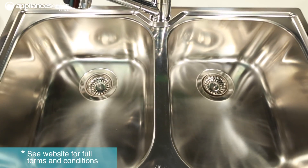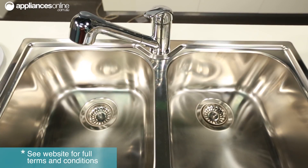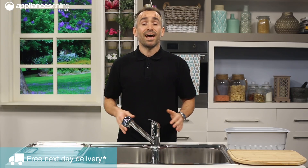Like all Diaz sinks, this model is made from 304 grade 1810 polished stainless steel, that's 0.8 millimetres thick. The tap landing can accommodate a mixer or filter tap of your choice, and the sink comes supplied with adjustable clips and sealing foam to help streamline its installation.